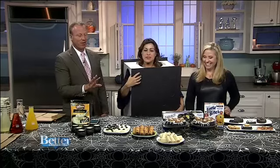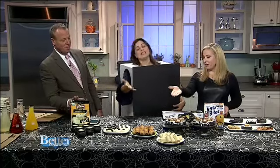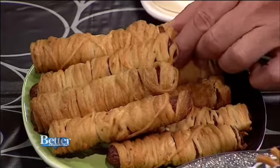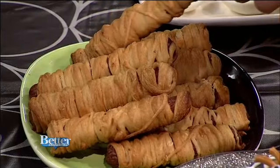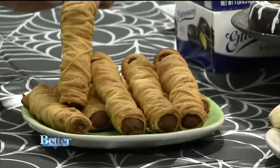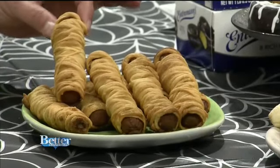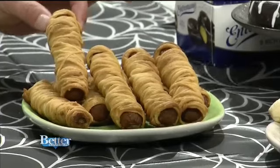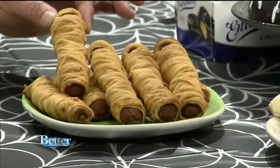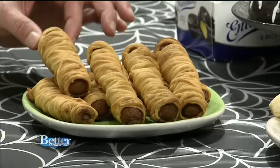My favorite of all time — I make these every year after LeMor taught me. The adults eat them, the kids eat them, and my husband wanted extra made last night. These are mummy hot dogs. You just take Pillsbury crescent rolls and make them really thin. They actually have crescent sheets now, so you don't need the triangle shape anymore, which makes it much easier to do the strips.